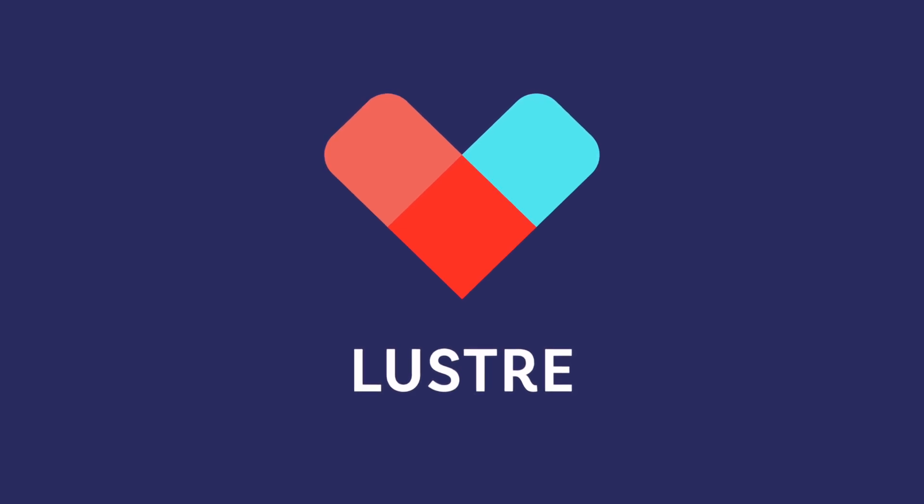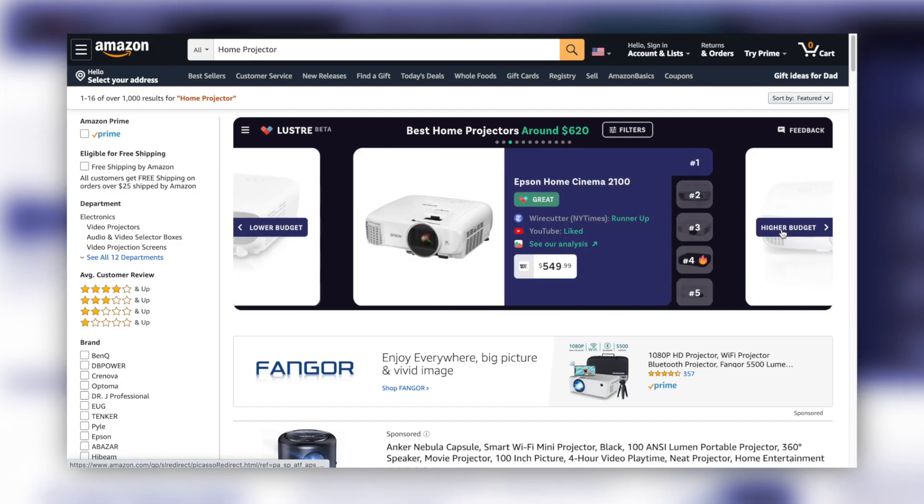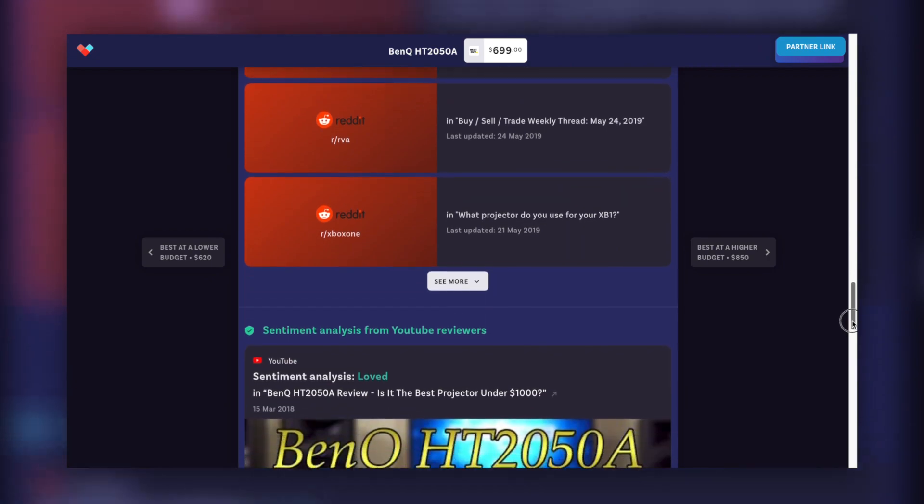Today's video is brought to you by Lustre, a totally free tool that will help you find the right product depending on your budget and needs. Browse expert ratings, YouTube reviews, and Reddit discussion summaries all at your fingertips.